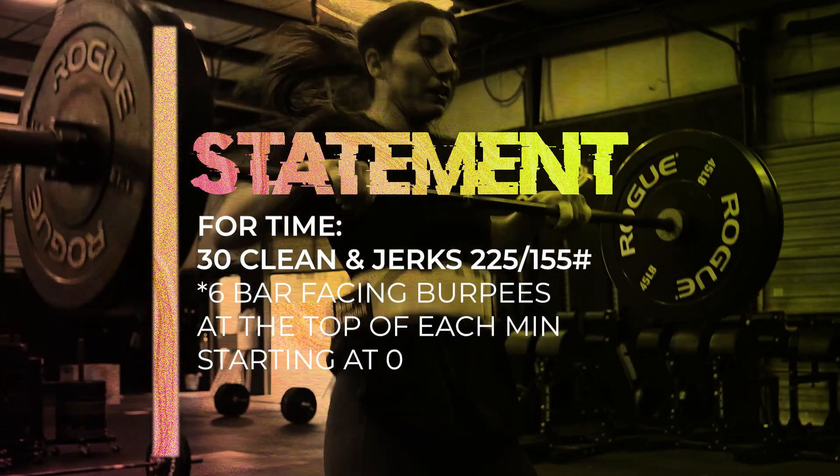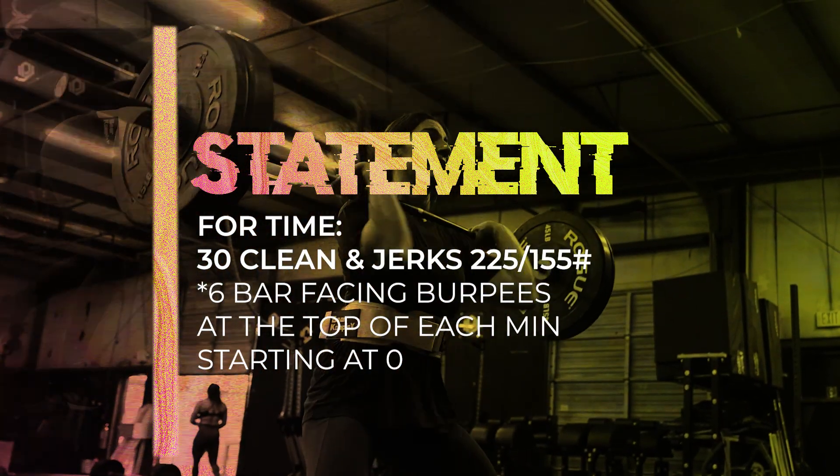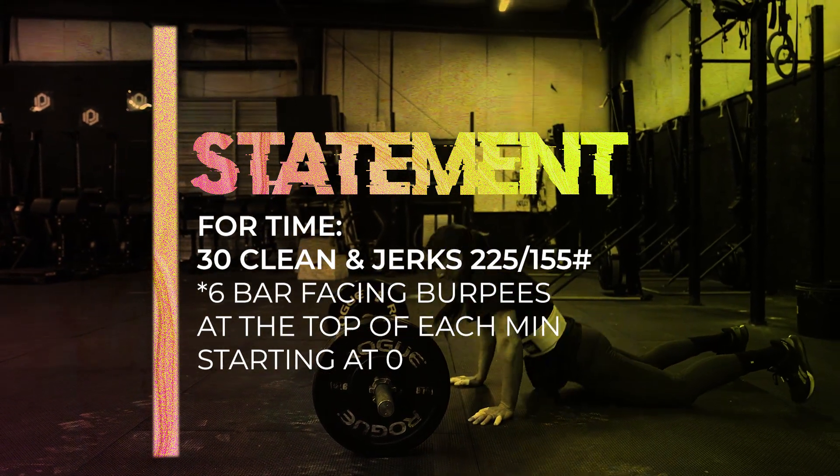This workout is for time. It is 30 power cleans at 225 pounds for the men and 155 pounds for the women. At the top of each minute, including the first minute, you must perform six bar-facing burpees.